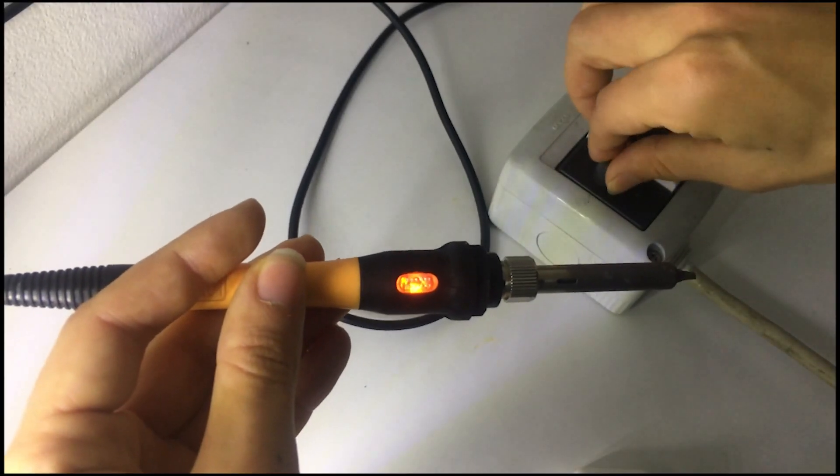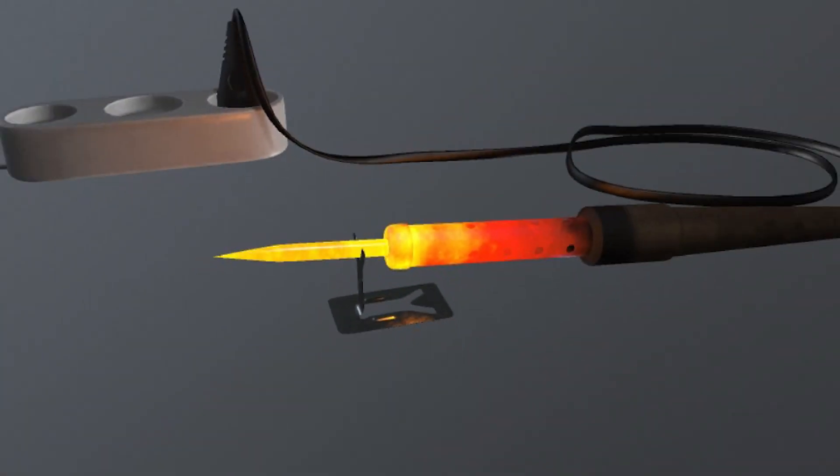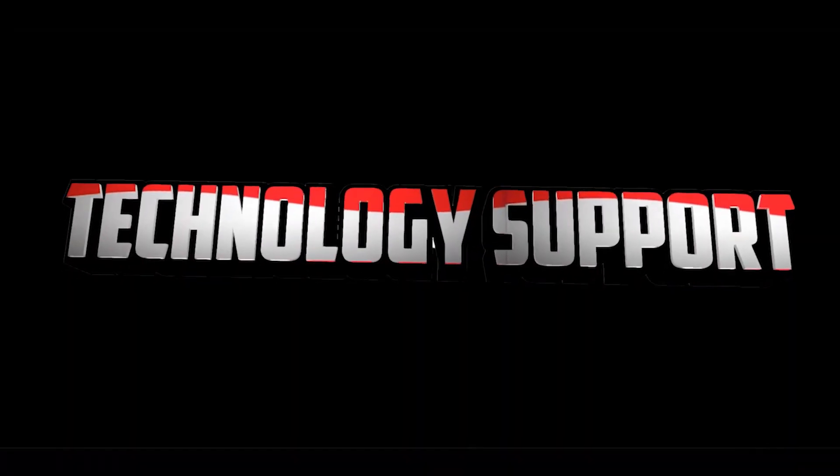This video I'm showing you how to make a temperature-controlled soldering iron with regulated voltage, fix the problem with overheating, and make perfect soldering. So let's get started.